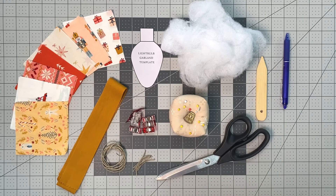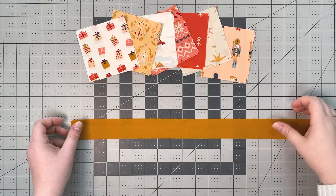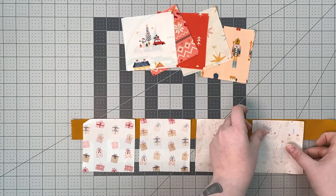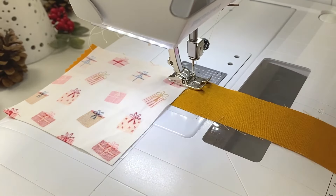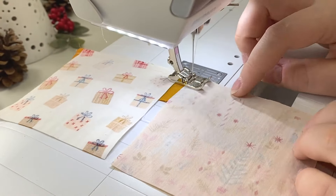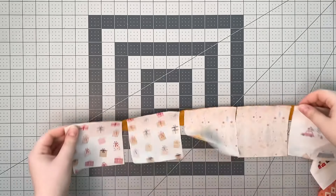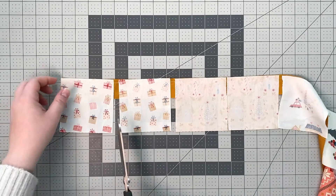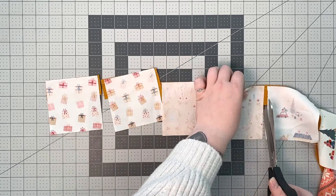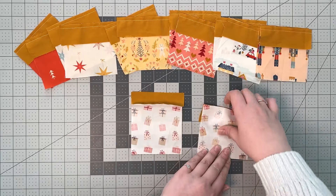So let's get started. First we're going to take our two solid strips and chain sew each 4-inch square right sides together. Trim each section apart and pair the matching pieces. Press each seam to the side alternating the direction for each piece.